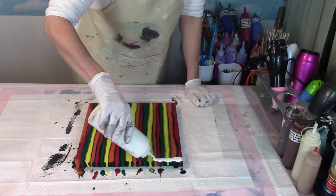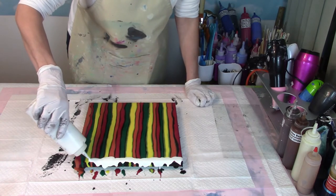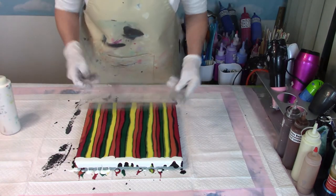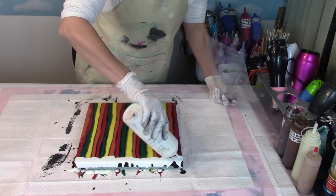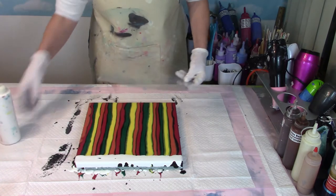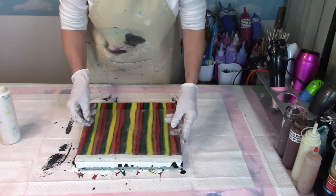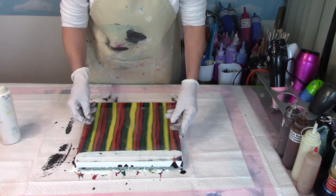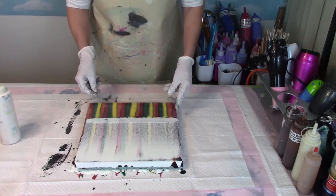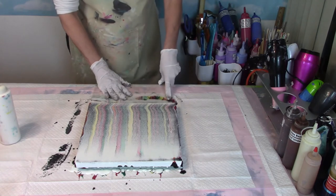I'm going to run a pretty good bead of this — it's going to run down the sides, but that's okay. Here we go. Let me make sure I have enough — if you don't have enough, it's not going to work. So then we take the plastic, we dip it at the beginning, and we run this down. And then we wipe it off.